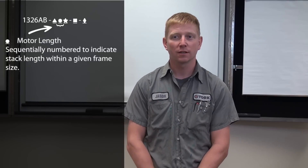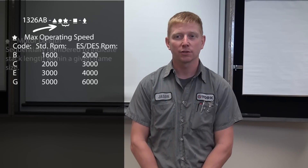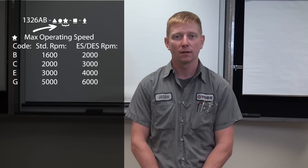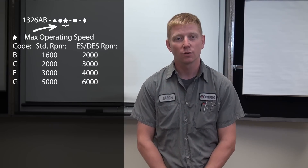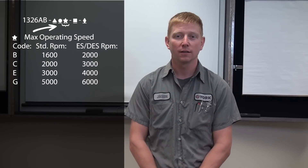The fifth position indicates stack length, or the physical length of the motor. Moving on to the sixth position, we have max operating speeds, where B is 1600 rpm, C is 2000 rpm, E is 3000 rpm, and G is 5000 rpm.